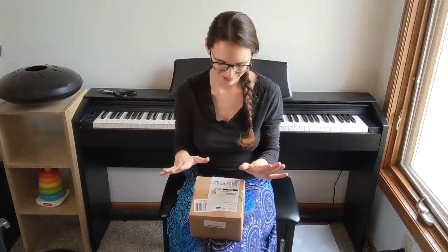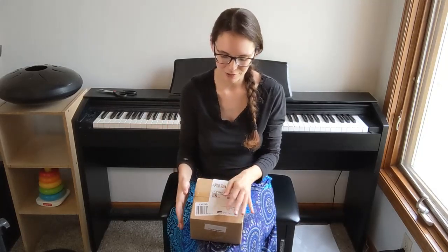Hello everybody and welcome back to my channel. I am really excited about this that I have to open today. It's not the cheapest tongue drum on Amazon, but it is the cheapest quality tongue drum I could find on Amazon. I got this for $25.